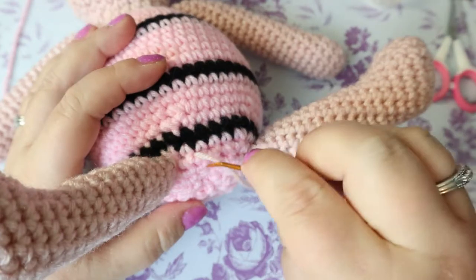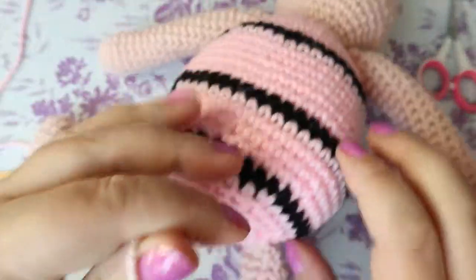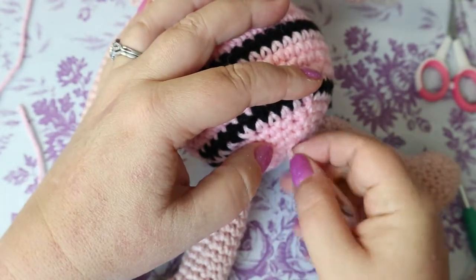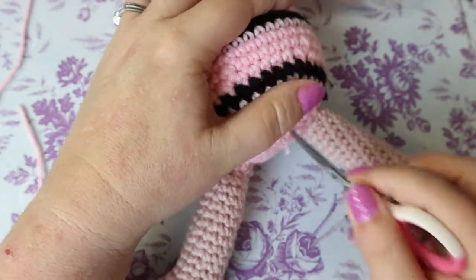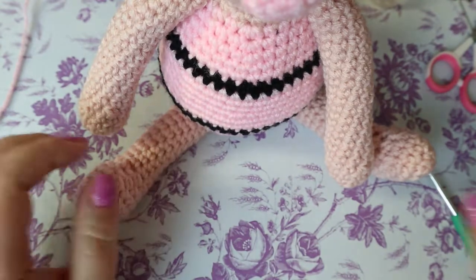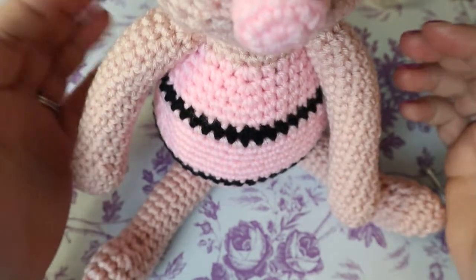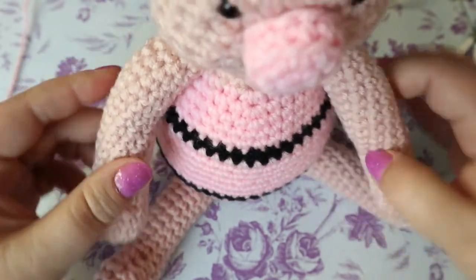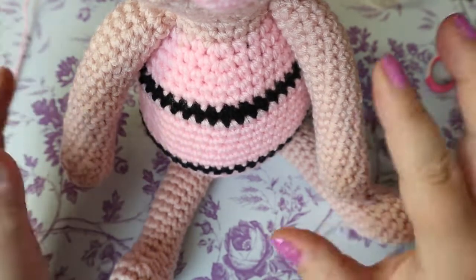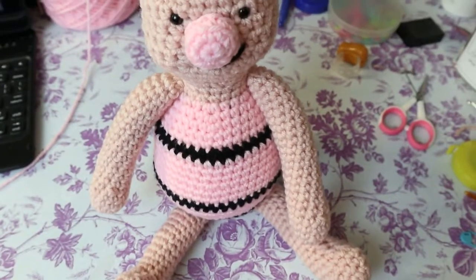Tie the knot and poke the end down since everything is different colors. Mine's turned slightly — every stuffed animal I make is turned a little bit on purpose, that's my signature move, so don't think you've done something wrong. He should sit up on his own if you've done the legs properly.